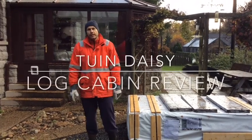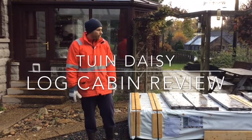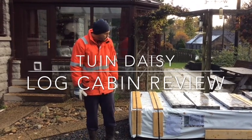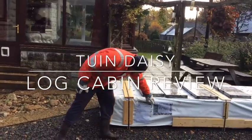Hello. It is late autumn in North Aberdeenshire and this is the build of a log cabin. The make is Two In and the model itself is the Daisy.